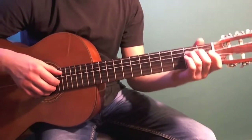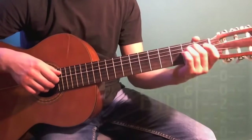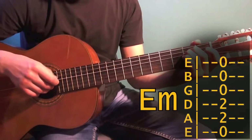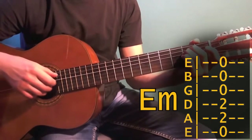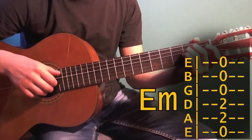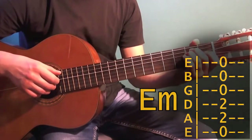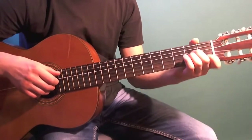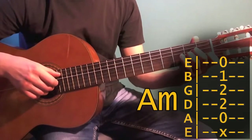Next is simple: fret the Em chord and pluck strings five, three, and two simultaneously — just once. Then fret the Am chord and pluck those same strings two more times.